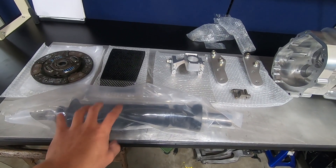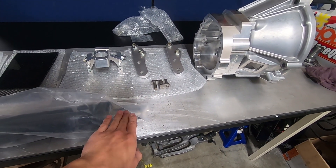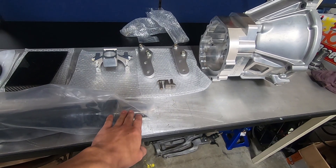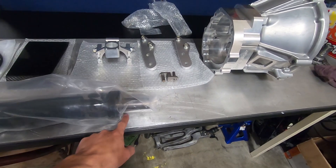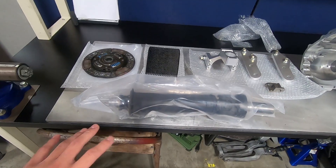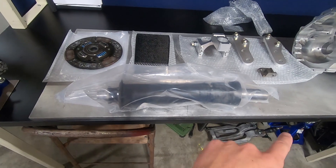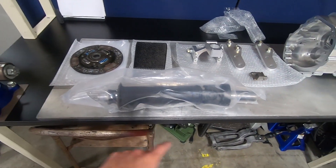Here we have the custom front section of the driveshaft. On the TL70 this is actually the same as the W58 Toyota, but this piece should be the proper length. In theory, you just unbolt your rear half, bolt this on, take it to a driveshaft shop to have it rebalanced, and you're ready to go.